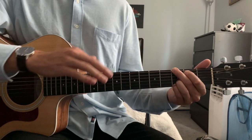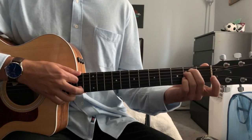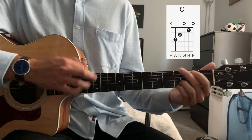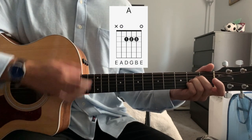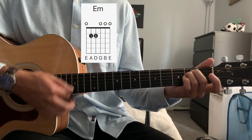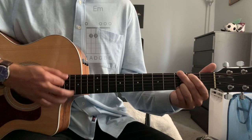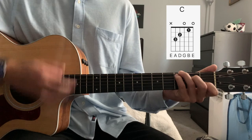So that is the first part of the verse. The second part is just the part where he says 'I believe in yesterday.' So that is: E minor, A, C, G — 'Oh, I believe in yesterday.'